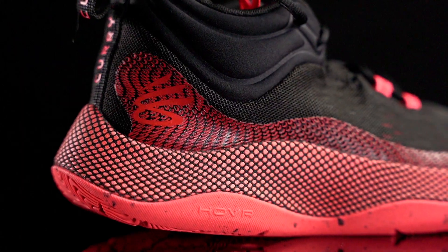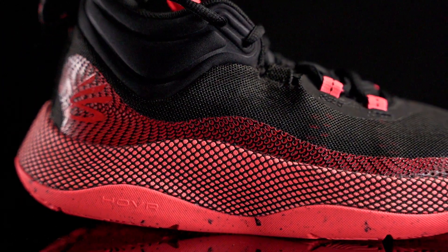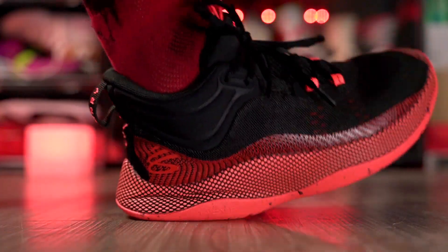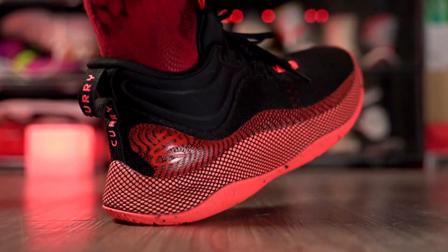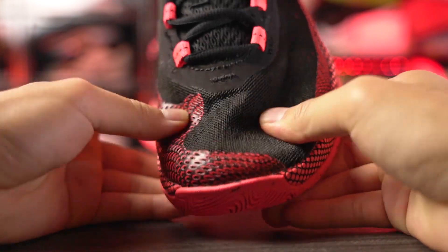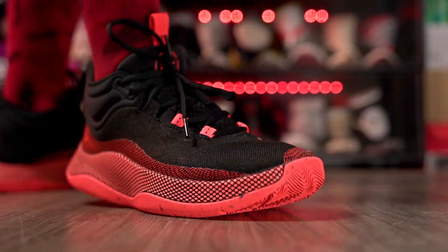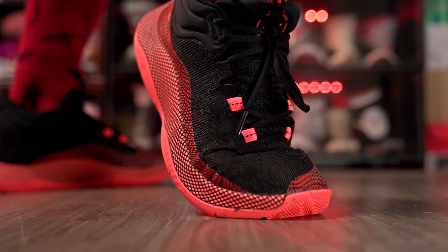Starting off with the Under Armour Curry Hover Splash. The hover foam is very comfortable — as the name suggests it uses full-length Hover foam with a lot of compression in the heel, super soft and comfortable. The materials aren't super cozy; it's a thin mesh that conforms to your foot well, but I'd want a little more foam in the upper, especially in the tongue.